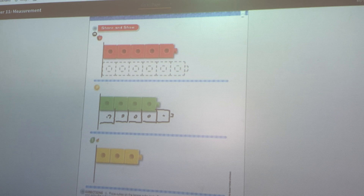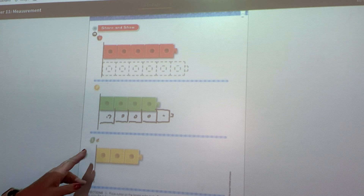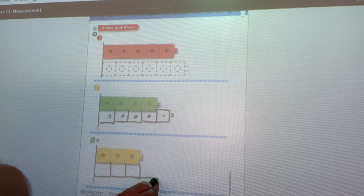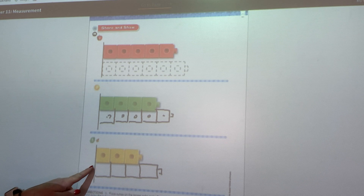Let's move on to the last one. The yellow cube train has one, two, three. So I need to draw one that is longer. I have to start here on this line because this is where the yellow one starts. One, two, three — that's the same, so I need one more. Now that one is longer. It's one longer than the yellow. You could add more if you want — five is longer, six is longer, seven is longer — but I'm going to stop at four.